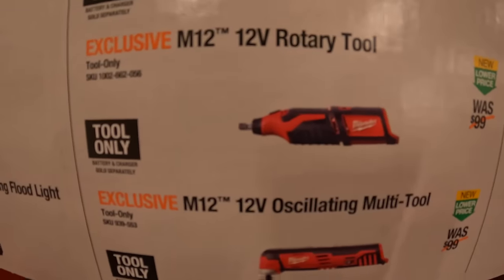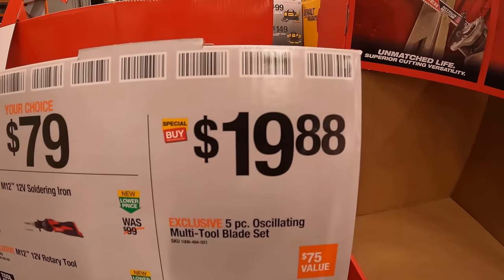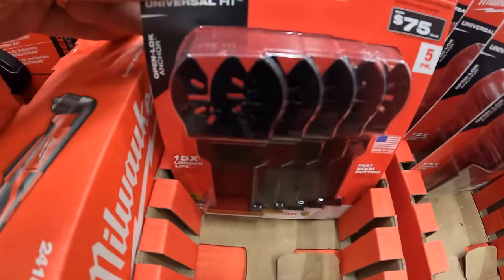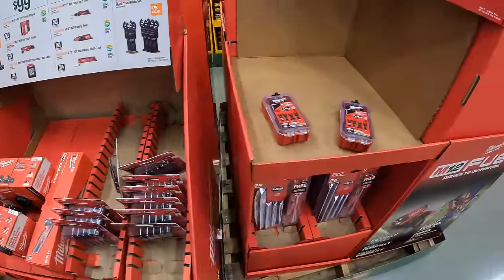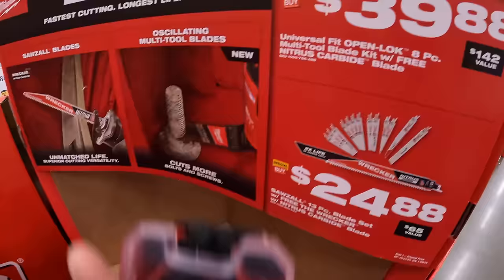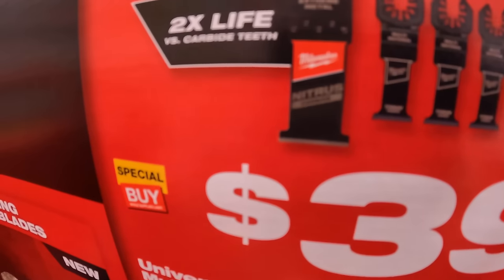$79 your choice — they have a soldering iron, rotary tool, or oscillating multi-tool. Milwaukee has for $19.88 the 5 piece oscillating multi-tool set — does not come in a hard case but comes vacuum sealed. This oscillating bit set is $39.88, comes with a hard case and a couple of blades including nitrous carbide.